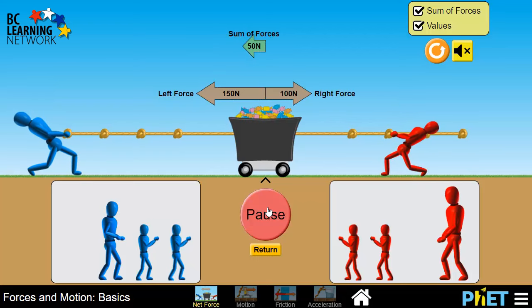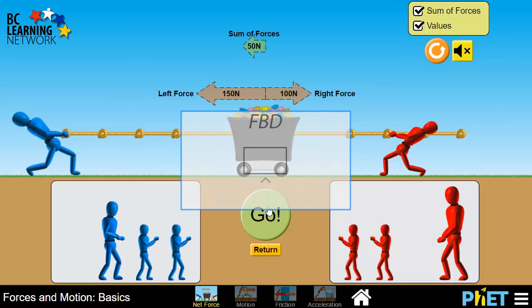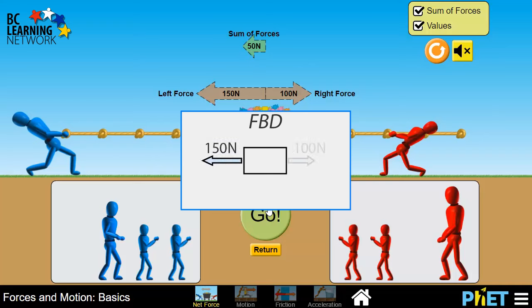We see that the forces are shown above here. Apparently, the large person is pulling to the left with a force of 150 newtons, and the medium person is pulling to the right with a force of 100 newtons. So if we're to draw a free body diagram of the cart in this situation, it would look like this — 150 newtons pulling to the left, and 100 newtons pulling the cart to the right.